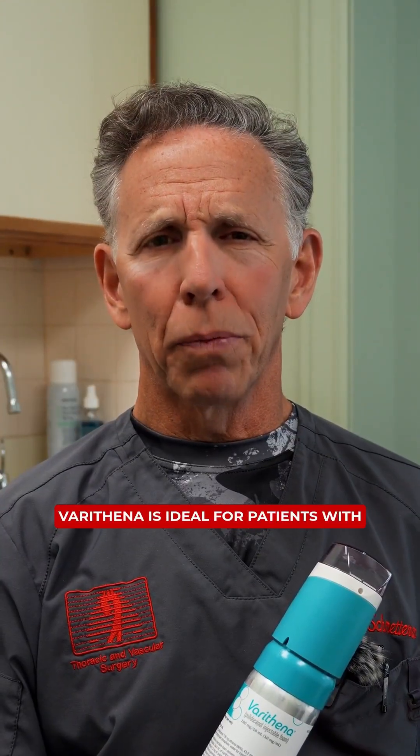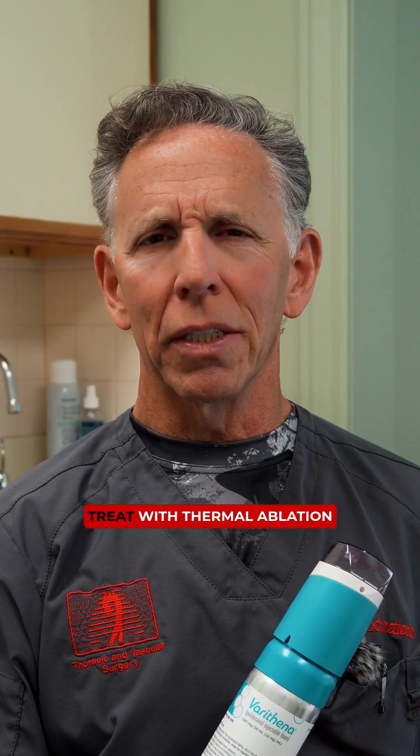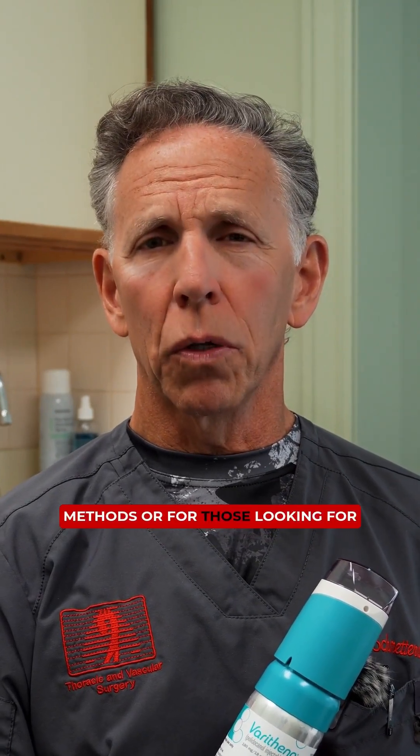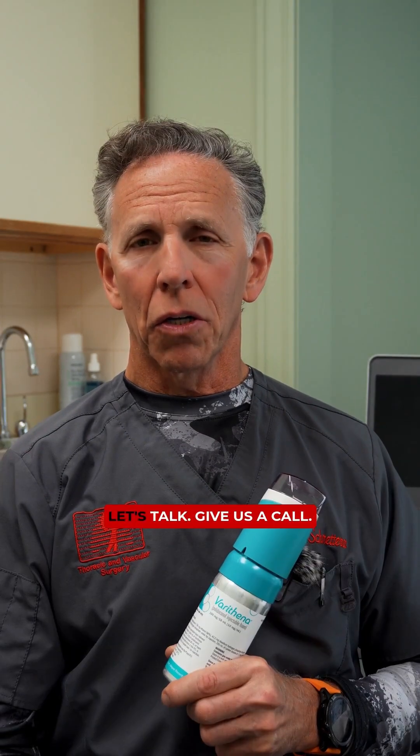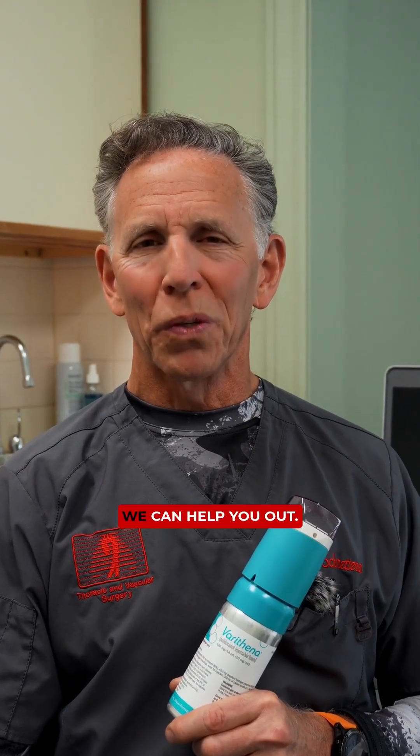Varathena is ideal for patients with veins that are difficult to treat. The thermal ablation methods are for those looking for a quick and effective solution. If you're struggling with varicose veins and want to know more about Varathena, let's talk. Give us a call — we can help you out.